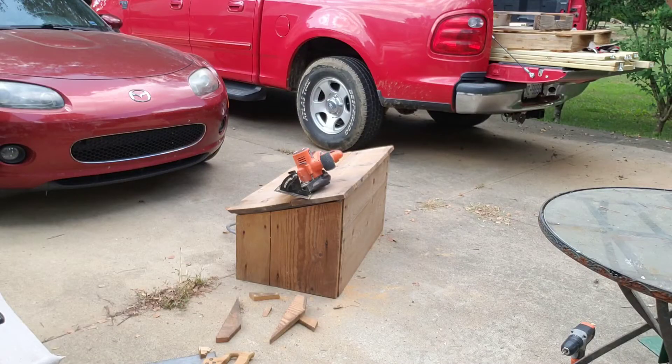I've got the top of the box at the angle I want it. I've attached the top with a hinge, and I got a gasket that I'm gluing into place around the edge. I've got my saw on top to put some weight on it. I'll come back and look at that in a little while.